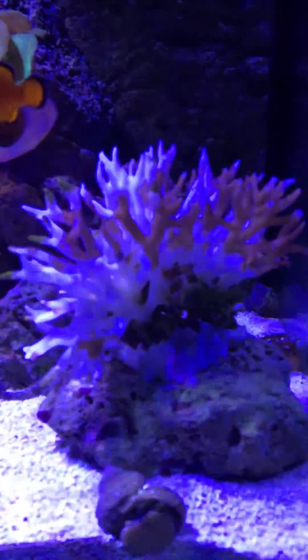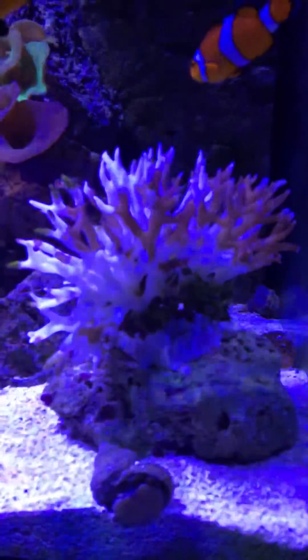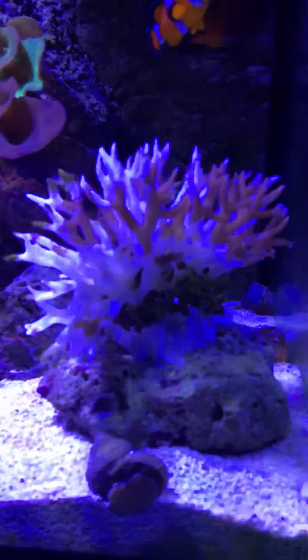And you can see it's a white Christmas. Bleaching started from the top and the bottom, and this is only after two and a half days.